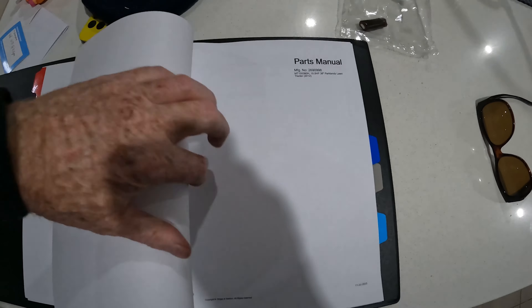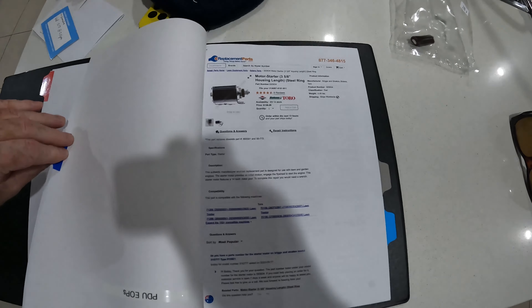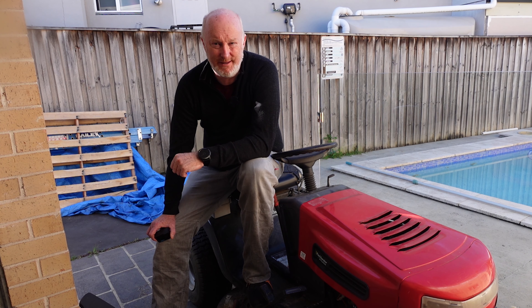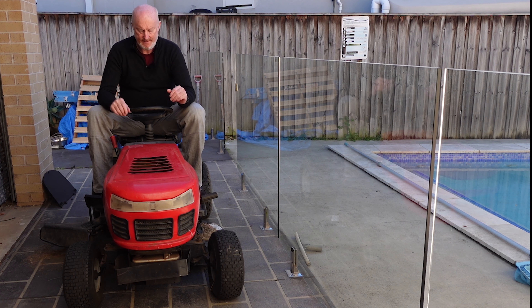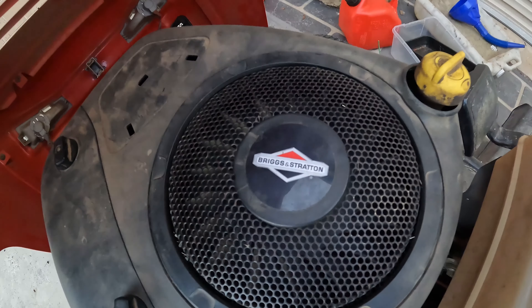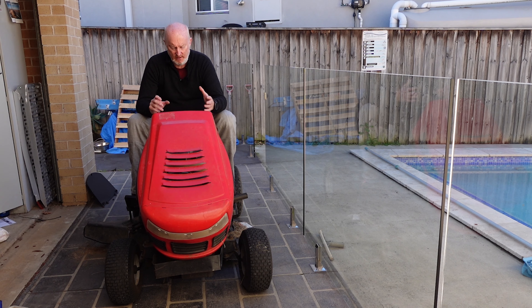I sent a message and the next red flag was they responded at about 3 in the morning. I thought it might be a scam, but I was still confident because I wasn't going to hand over any money. If they'd asked for a deposit online I would have said no straight away. But they gave me the address, I went out, picked it up, took it home, and I had to work the following night.